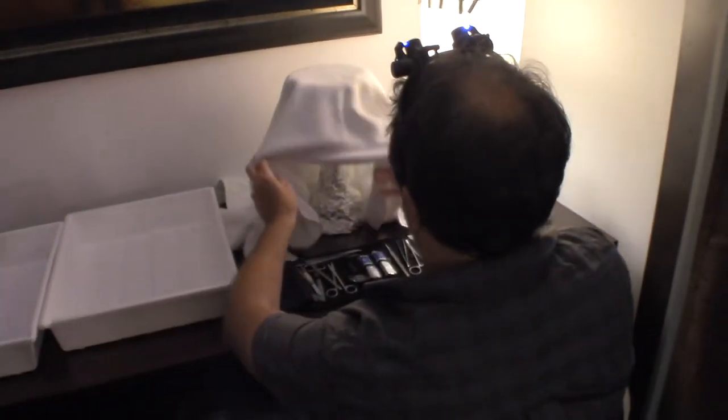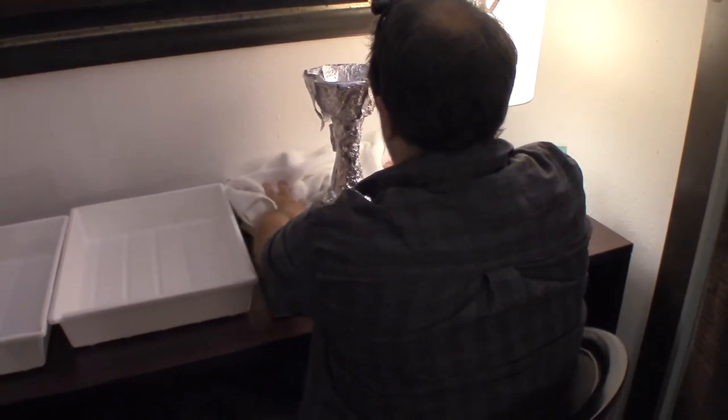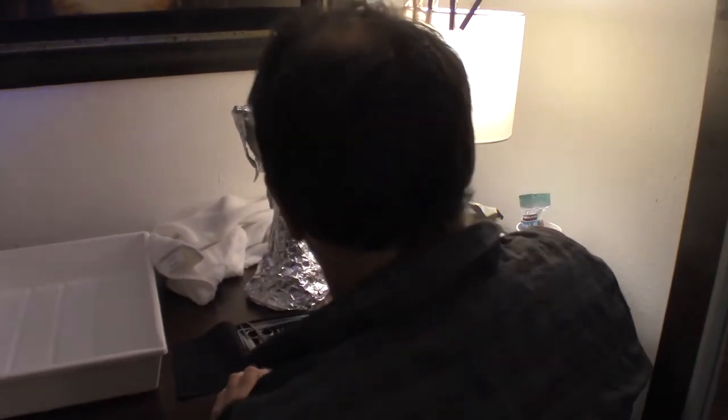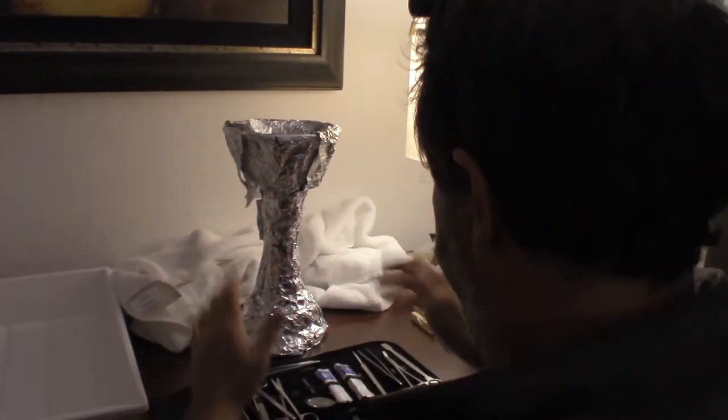Okay, and we're rolling. Oh my. Oh lordy. We have grail. Right, let's do this. This is the object believed to be the Wasserstein grail. It is a grail-shaped object covered in aluminum foil. Weighs about two and a half pounds. I shall now begin to carefully remove the foil.